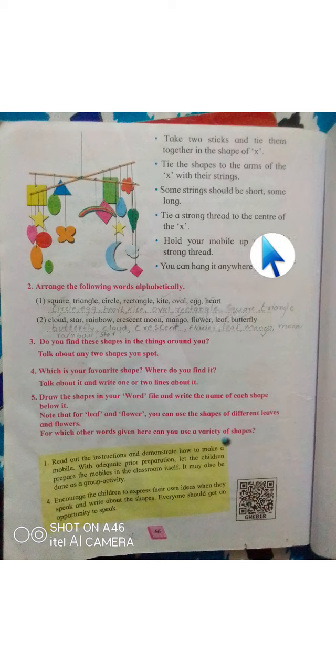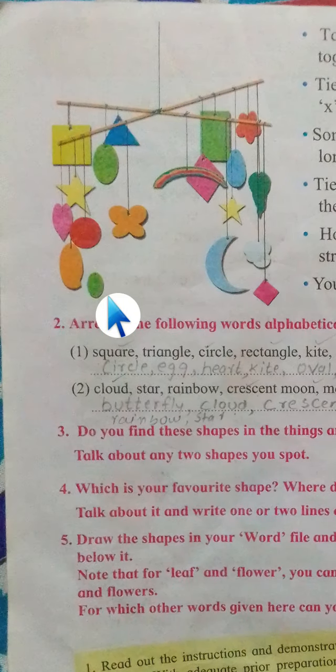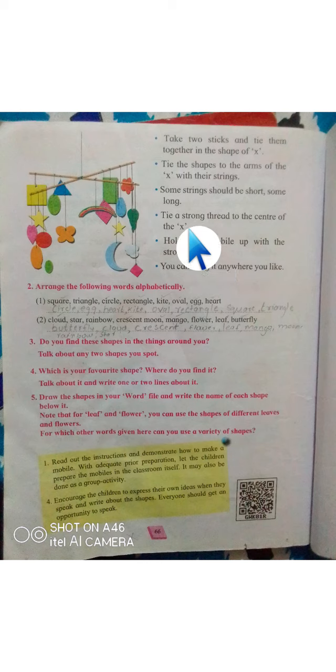Tie a strong thread to the center of the X. The strings should not all be equal — some should be short and some should be long. As you can see in this picture, some are short and some are long.